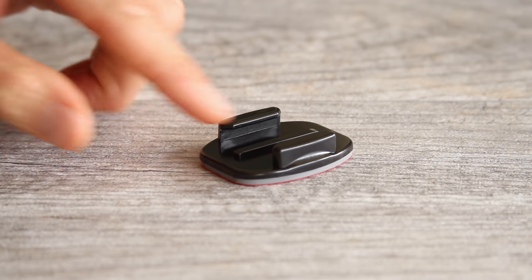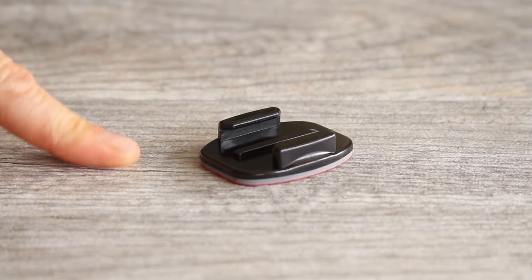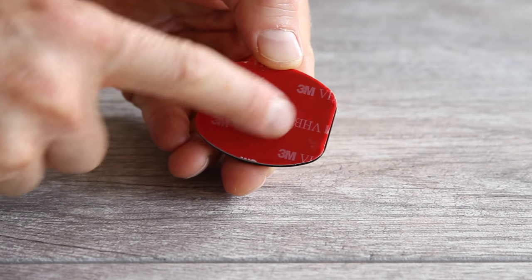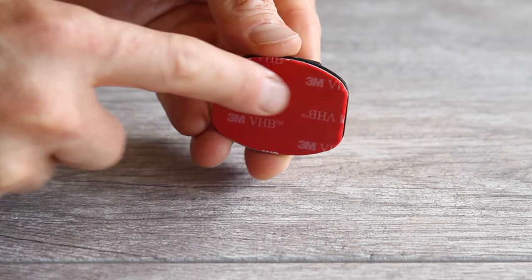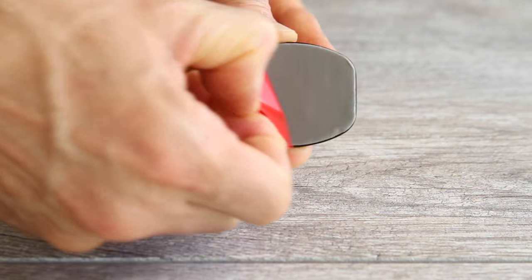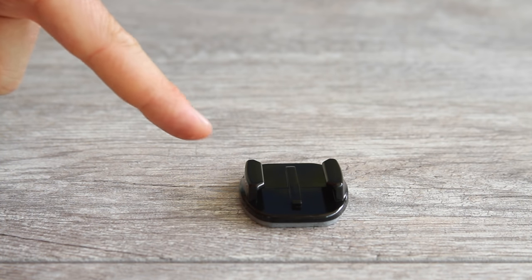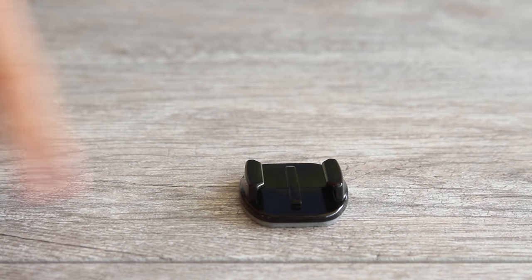For the adhesive mounts, find a smooth, non-flexible, clean surface. The adhesive mounts should be applied at room temperature, but in a cold environment you can heat the bottom with a hair dryer or lighter — without touching the plastic liner — to soften the adhesive. When ready, peel off the red liner and stick it to the surface. Give it a good push to get the adhesive tacky. Wait 24 hours before putting your camera in the mount. After 72 hours the adhesive will be fully cured for a really strong mount.